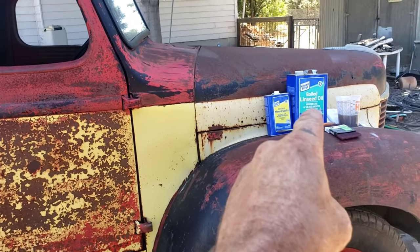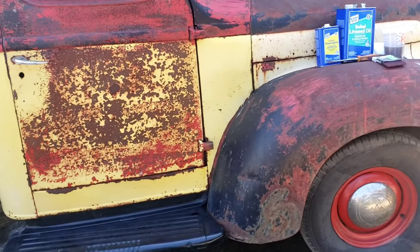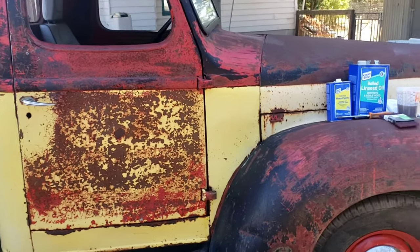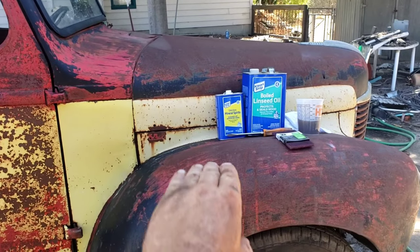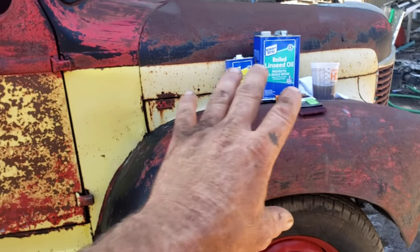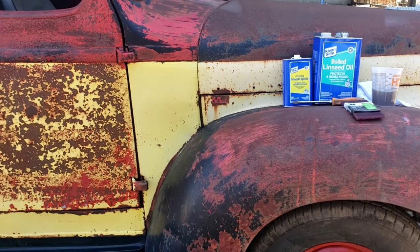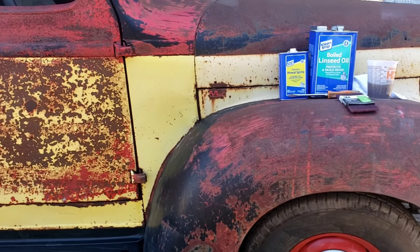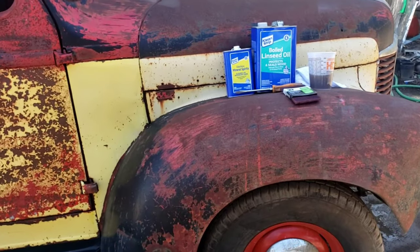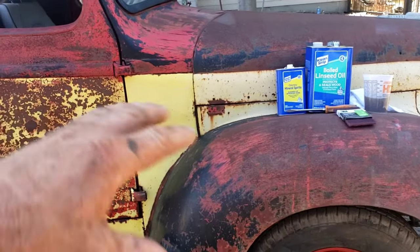We're going to grab that mixture — you can see I already got it mixed. I've got a terry cloth to put it on. I'm only going to put it where we sanded, and I thought maybe I'll take a little strip of this fender and hood area and do it there too, to see how it looks without scrubbing it with the Scotch-Brite pads first. That way when we come back for the review video, we'll have more to compare: how the sanded area looked versus the non-sanded area.